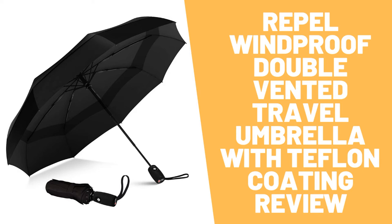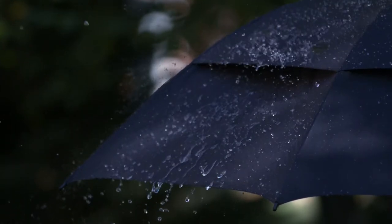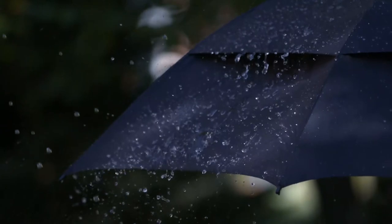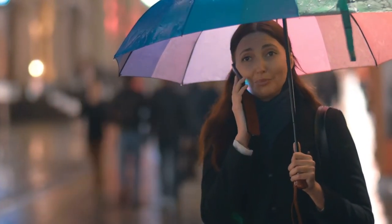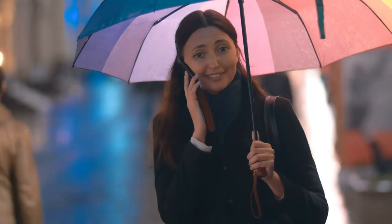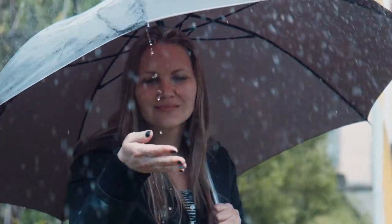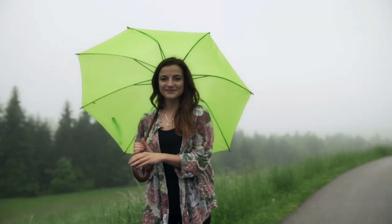Rappel Windproof Double Vented Travel Umbrella with Teflon Coating review. Rappel umbrellas are designed with you in mind and built to ensure ultimate protection and comfort in any weather condition. Measuring just 11.5 inches long and less than one pound, it is easy to store in purses, briefcases, backpacks, and more. It is fortified with nine resin-reinforced fiberglass ribs that flex slightly to withstand powerful gusts without turning inside out. You can open and close it effortlessly with one hand using its auto open and close function. Designed with a three-fold chrome-plated metal shaft and strong metal frame for greater stability in high winds, its canopy is waterproof and dries instantly using state-of-the-art Teflon technology.